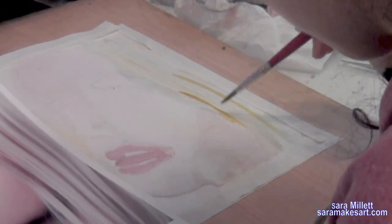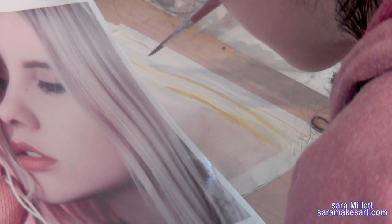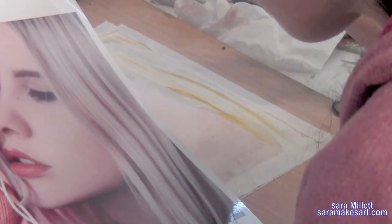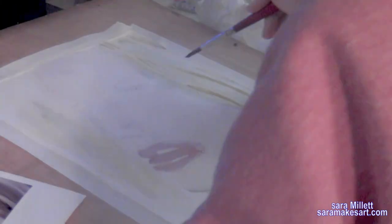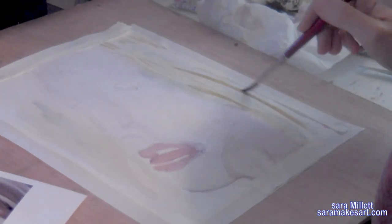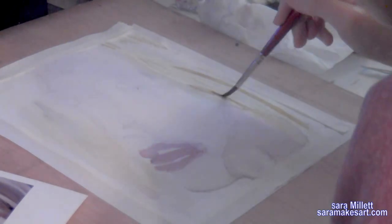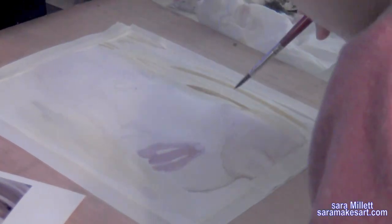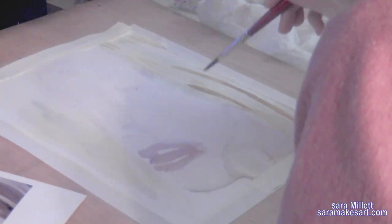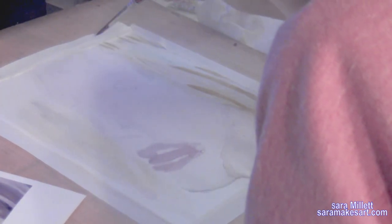If you were doing this in oils or acrylics the process would be pretty much the same, except you would use white to lighten your color and blend out your edges with your brush as you went along instead of relying on water. These three came out too bright — almost too mustardy — so I'm going over them with purple to neutralize them. I'll have affiliate links for everything I'm using in the description.